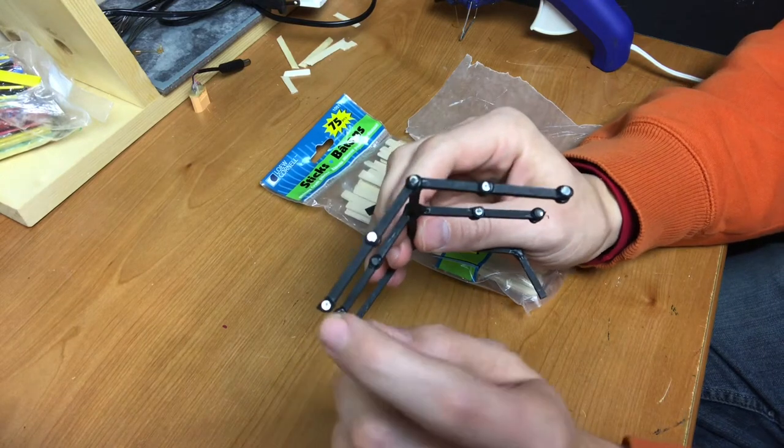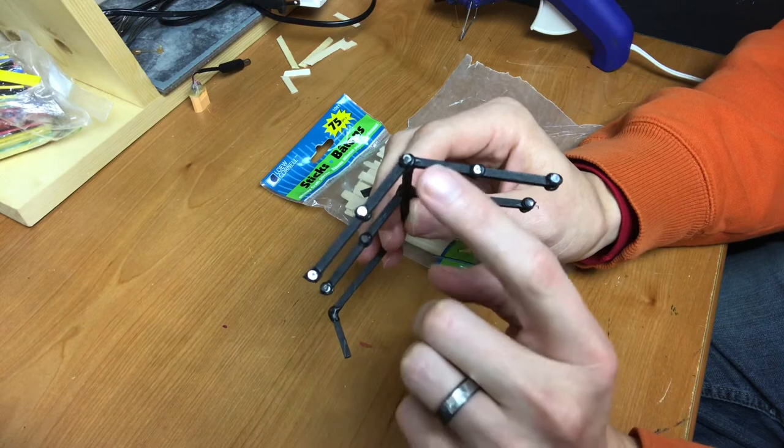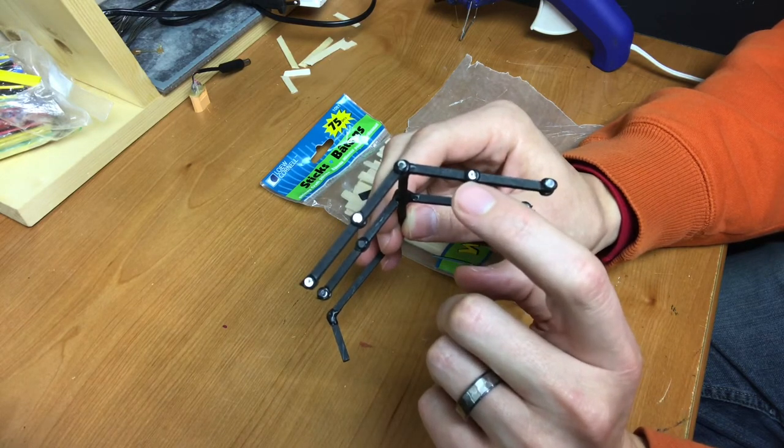To be able to attach all the ships, I used magnets. I did the same thing I did with the ships on the sticks — just a little blob of hot glue and put the magnet on there.